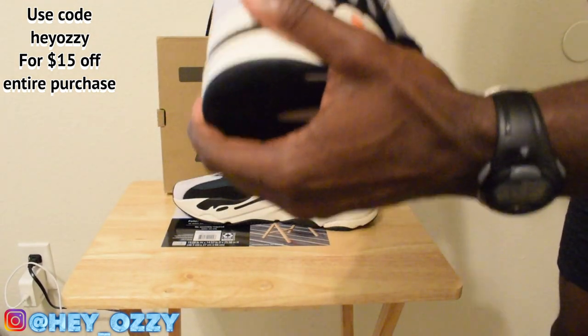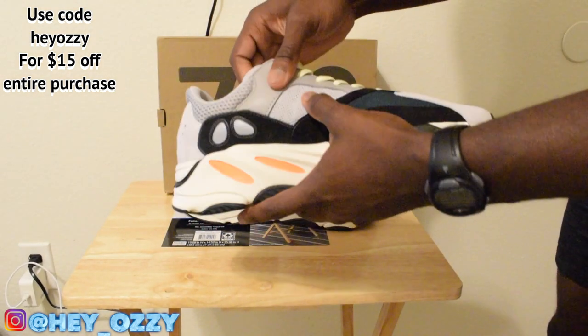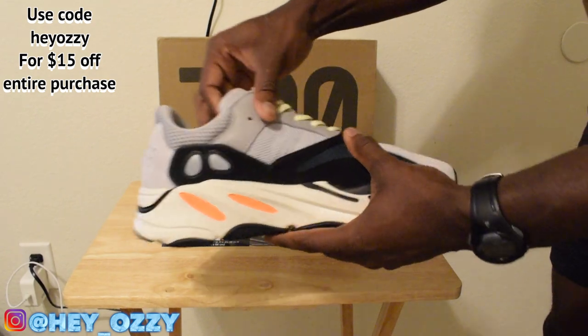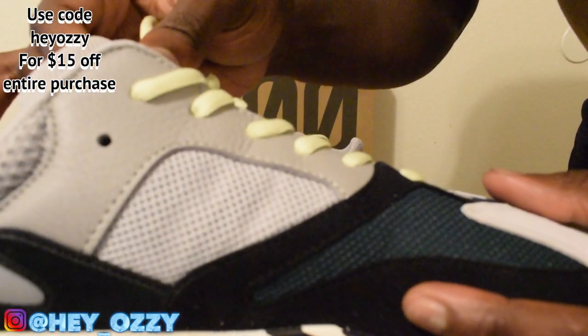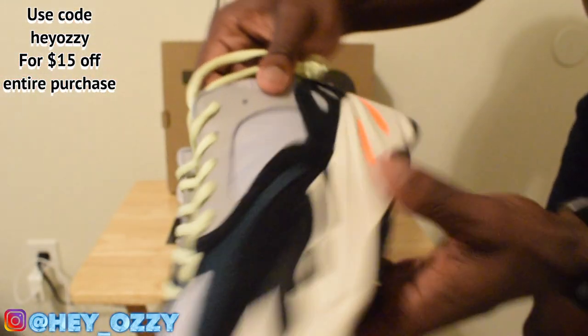There's three reflective details on the shoes. When you take a picture with flash, there's three Adidas stripes right here. You can see them in the underlying mesh — really cool feature. You can see them on this side too.